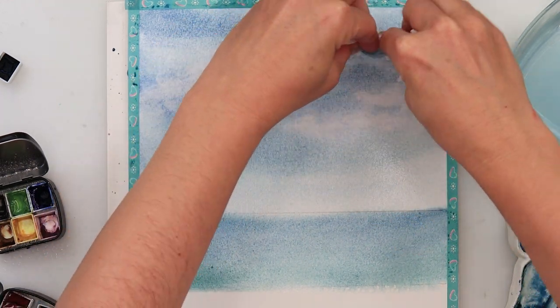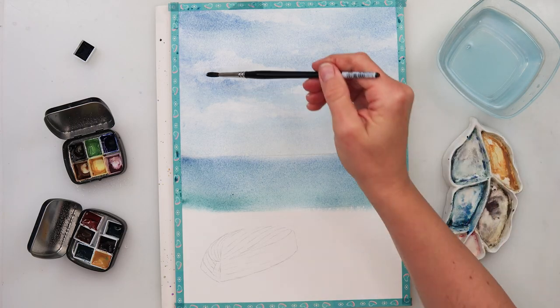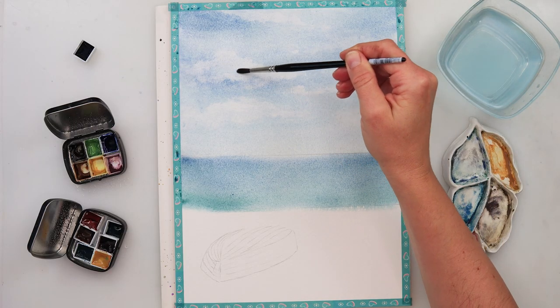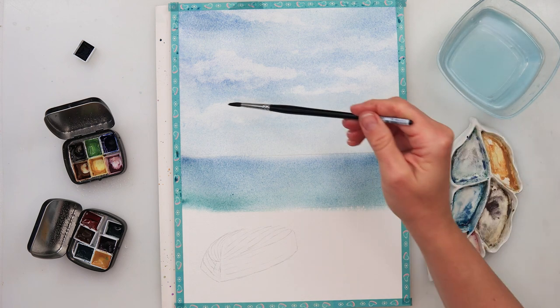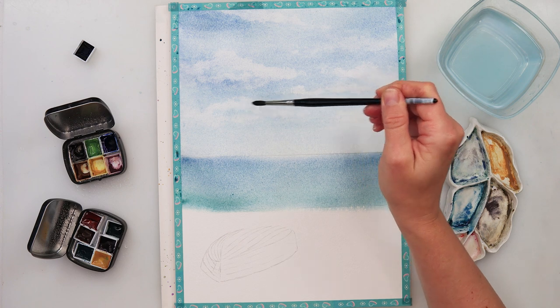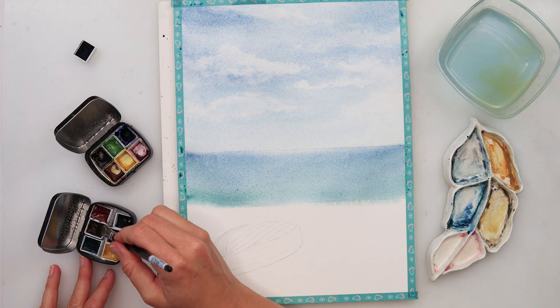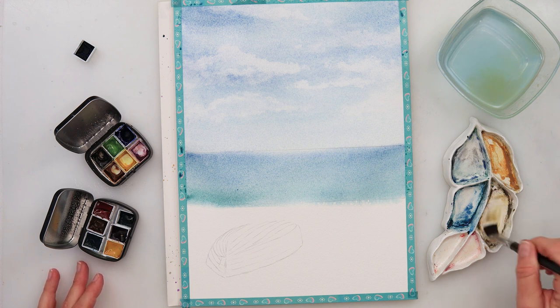Now with a dry towel I'm picking up some paint to create the clouds, and as you can see they look pretty natural. If you want even bigger contrast between the sky and clouds, you can paint the sky even darker by using a little bit more pigment.